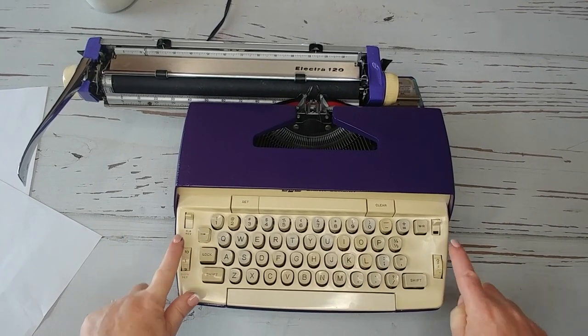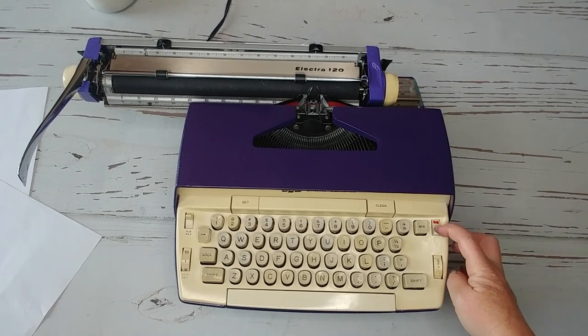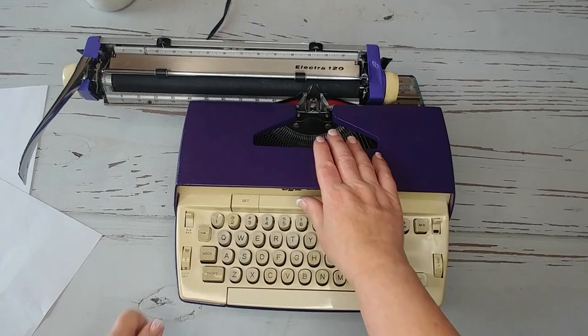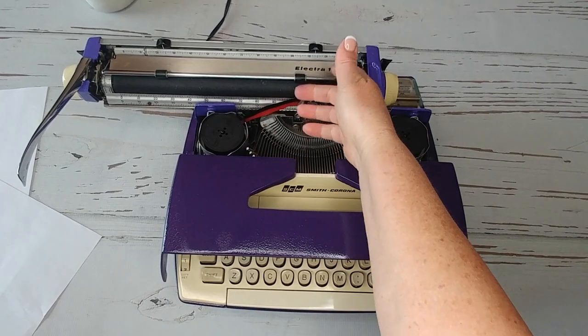Ribbon reversal here. Color selector here — it's on black, there's red. Copy set — you'll probably never use it, but basically it determines how hard these bars are going to strike your paper.